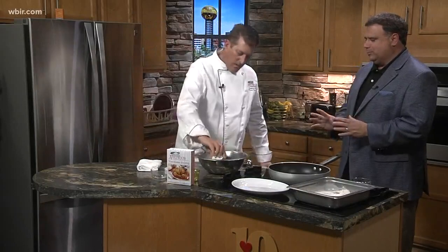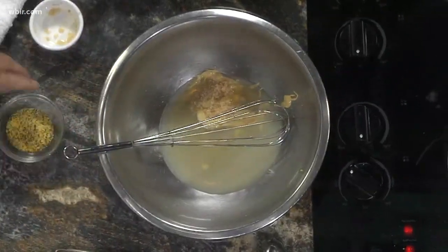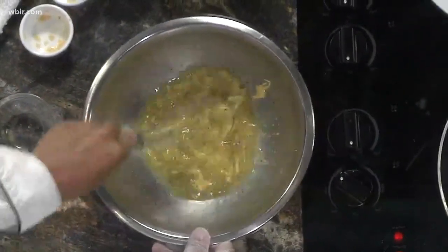For folks that haven't been up there before, just talk about what they can expect when they walk in. Well, when they walk in, they get greeted by a friendly staff, and they get a basket of apple fritters and apple julep and apple butter. Fried chicken is our number one seller, although we have lots of other items. Just a good country feel, and a very unique building — a 1925 old farmhouse.